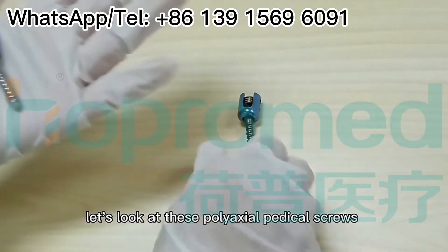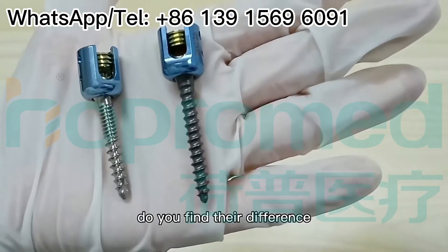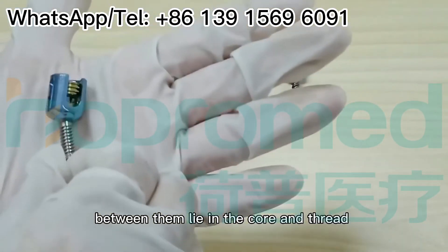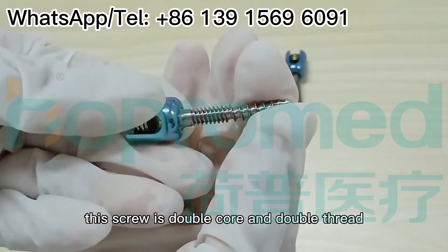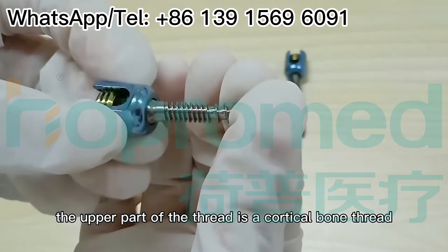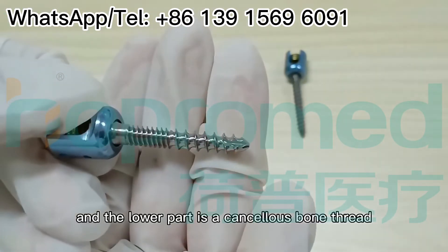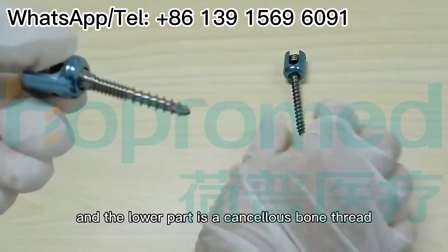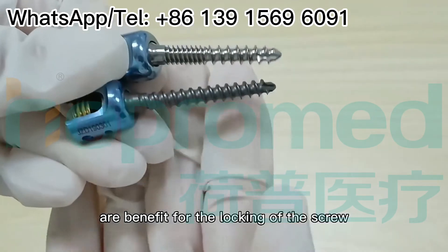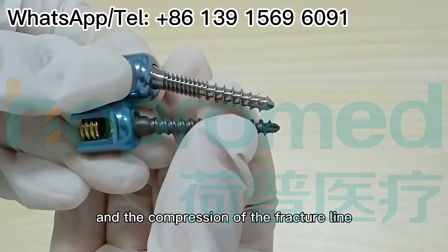Let's look at these Poly-axial pedicle screws. Do you find their difference? The difference between them lies in the core and the thread — this screw is double core and double thread. The upper part of the thread is a cortical bone thread, and the lower part is a cancellous bone thread. Double core and double thread are beneficial for the locking of the screw and the compression of the fracture line.